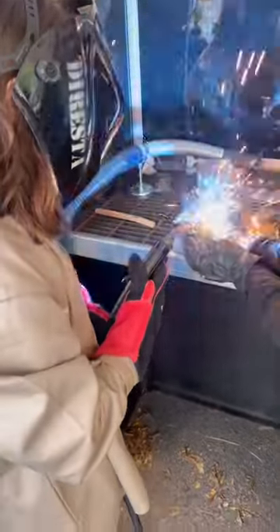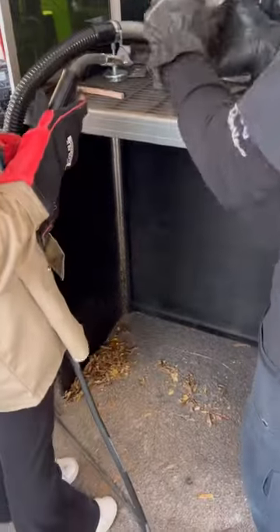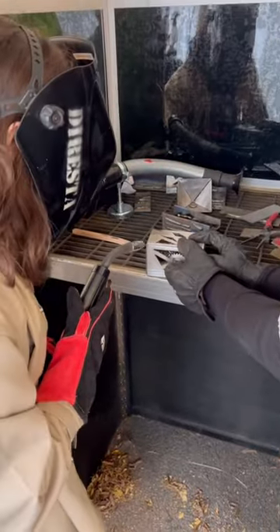This past weekend, my daughter and I drove three and a half hours to the Catskills Maker Camp, where we had a great time. She did some welding — MIG welding — in the Lincoln Electric tent.